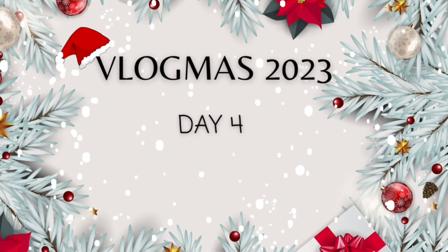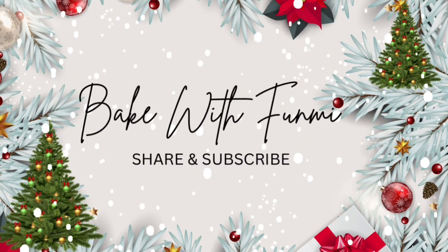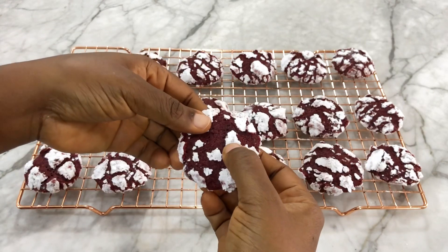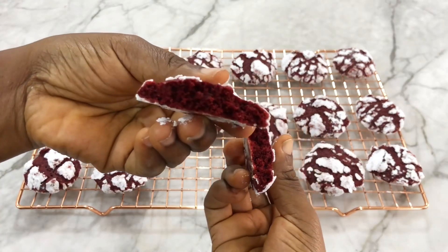Hey everyone, welcome to Vlogmas day 4! Today we're making red velvet crinkle cookies. We made the chocolate cookies some days ago — please go check it out. If this is what you like to see and learn, please keep watching.